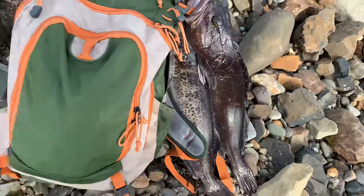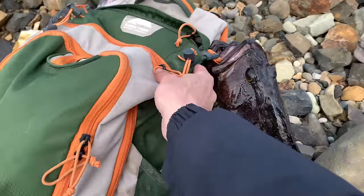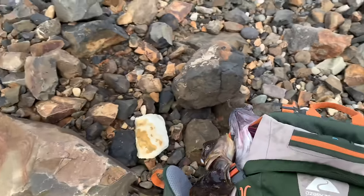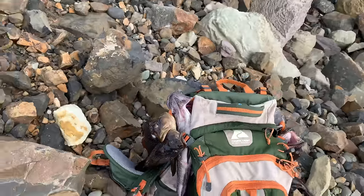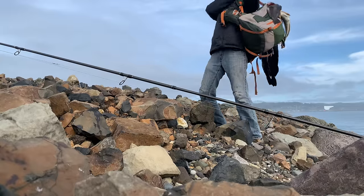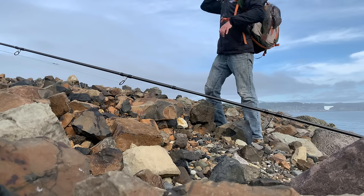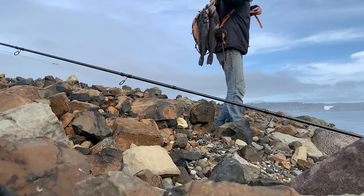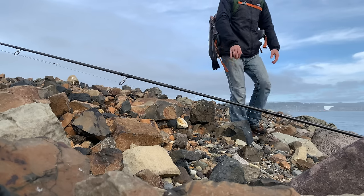This is where the walk back becomes rather interesting. I didn't bring something to hold these fish so I've got them clipped on to my bag — the lingcod on this side, and the black rockfish and the kelp greenling on that side. Oh it's so awesome — nasty fish! Alright, let's get out of here.